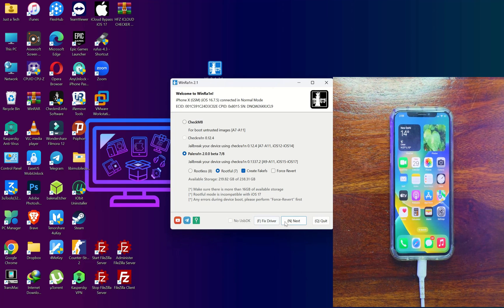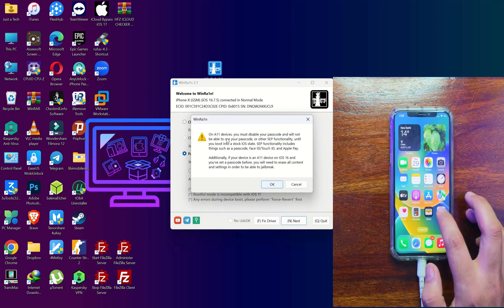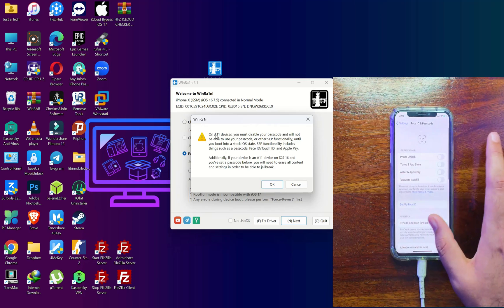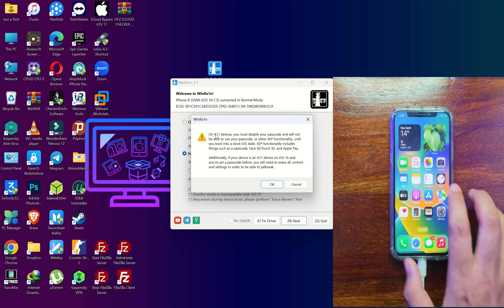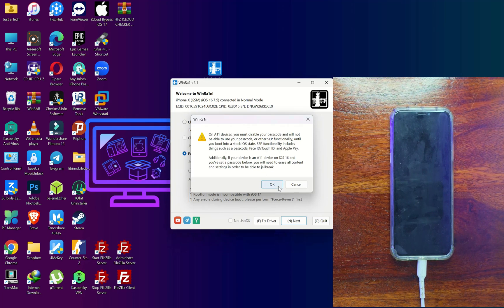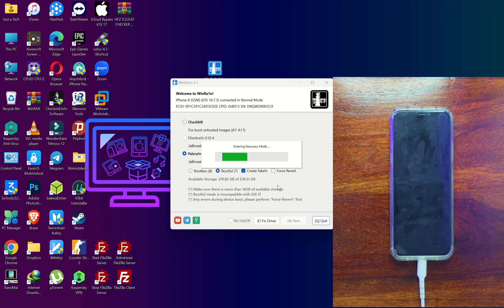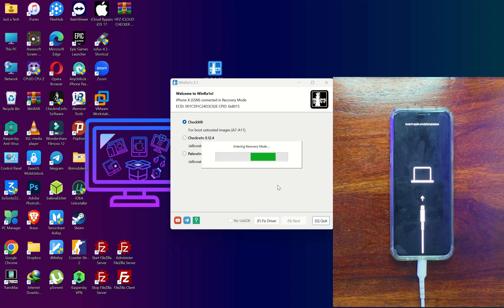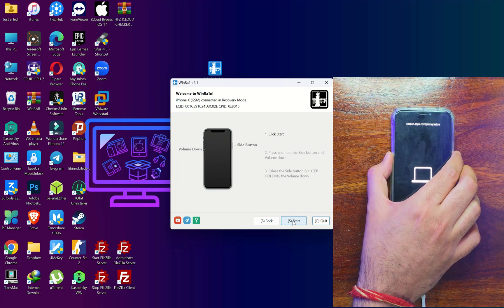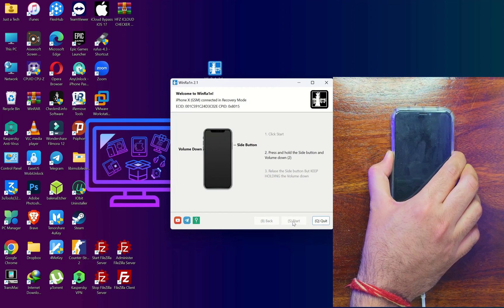Once everything is set, tick rootful mode and create FS, then click continue. You can also fix drivers within the tool if you face any driver issues. One more thing: if you have an A11 device like iPhone 8, 8 Plus, or iPhone X, make sure your device is clean restored and there is no passcode, Touch ID, or Face ID set. Otherwise the jailbreak will not work. After jailbreaking, do not set any security options on A11 devices or your jailbreak will be removed. For other devices you can set these normally. After that, your device will go into recovery mode — follow the on-screen instructions and put your device into DFU mode to continue.